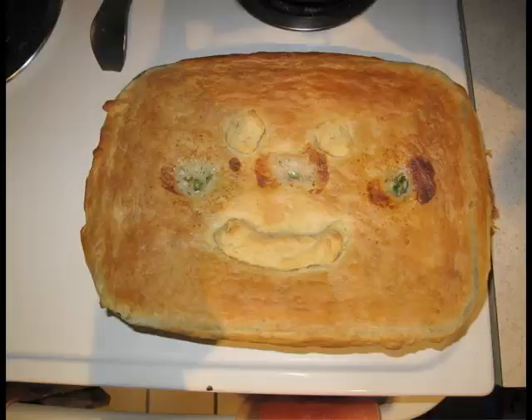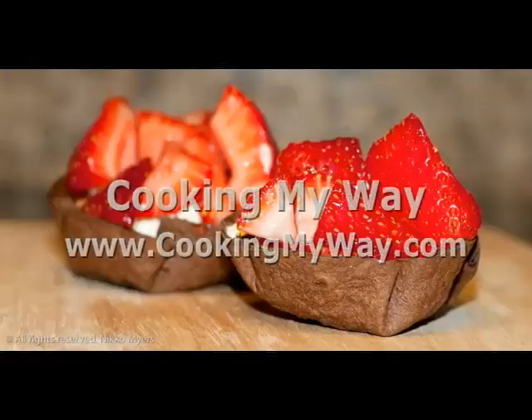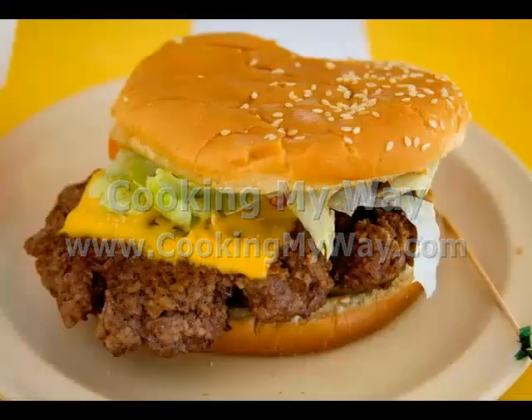This is what it looked like. It really is a good dish. I hope you give this one a try. Come find us on the web at www.cookingmyway.com and you all have fun out there. All right, thank you.